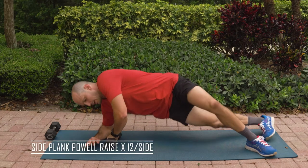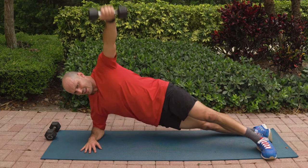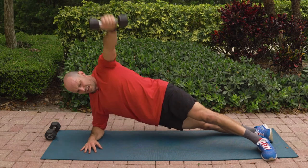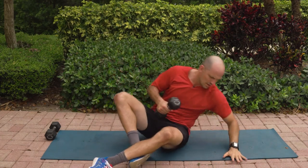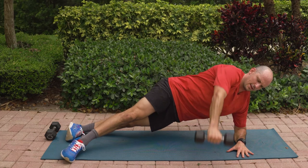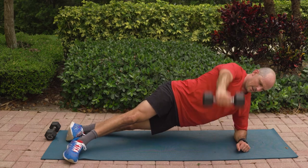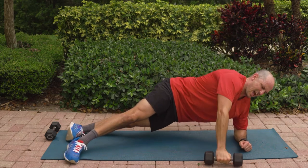Last set per side and then we're calling it quits. Here we go. Side plank — 12, 11, 10, 9, 8, 7, 6, 5, 4, 3, 2, and 1. Beautiful. Opposite side — this is it, gut check time, come on, you can do it. Lift your hips up. 12, 11, 10, 9, 8, 7, 6, 5, 4, 3, 2, feeling your upper back, abs, and 1.